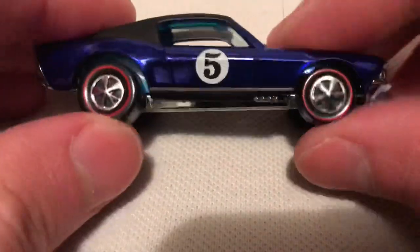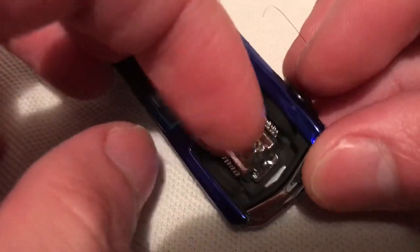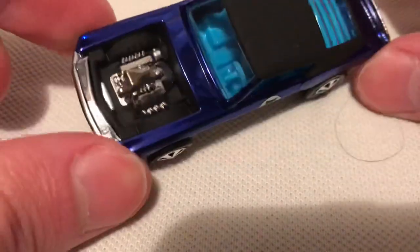As you can see, you can push down on it, so that's pretty cool. It's got the black roof. Check out that blown engine — I want to say it's metal, but it could be plastic. It should be metal. Excellent detailing there. Same with the front — it's pretty cool. Looks awesome in the spectraflame blue. Blue interior as well.